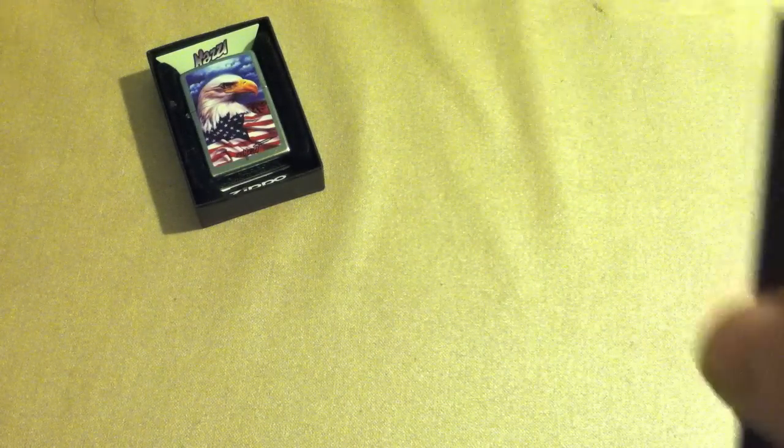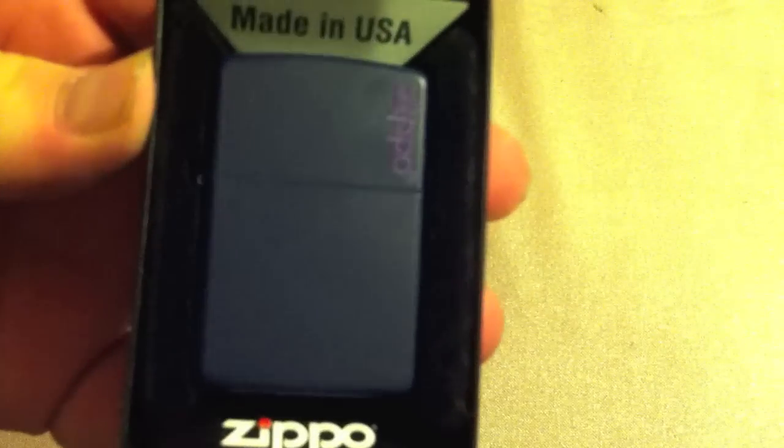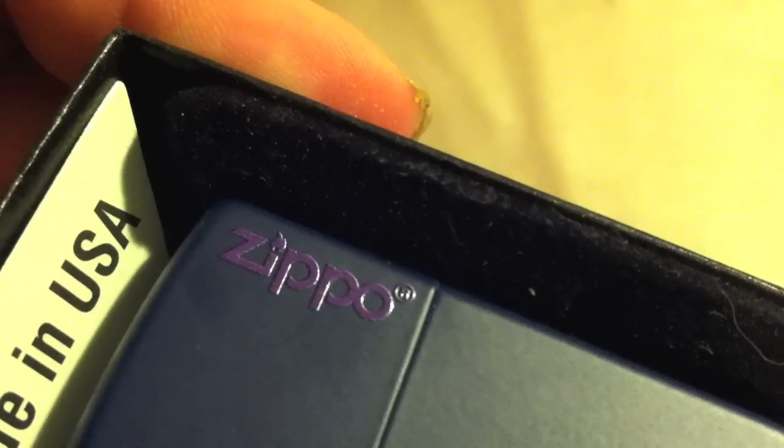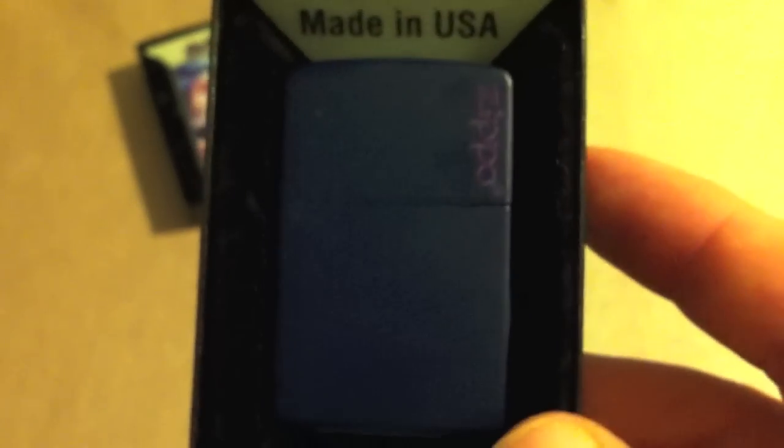Moving on to number two. The next one is a bit more plain but fascinating in its simplicity — like an Apple product. This is the Zippo logo design in some sort of fancy purple or dark blue matte finish. Up in the top right it says Zippo, which I love. It's just classy: an entirely purple or dark blue matte Zippo with the name in the corner. Underneath the paint it appears to be a street chrome, and interestingly the paint came off in a weird green color.